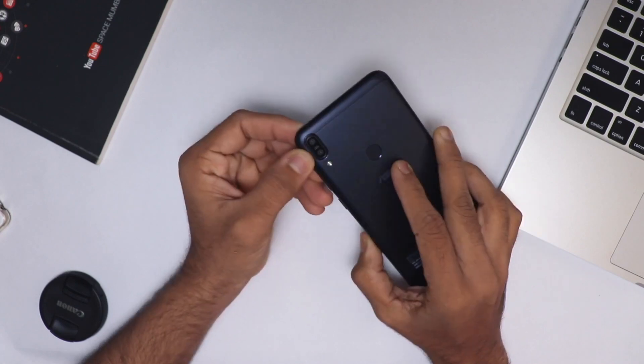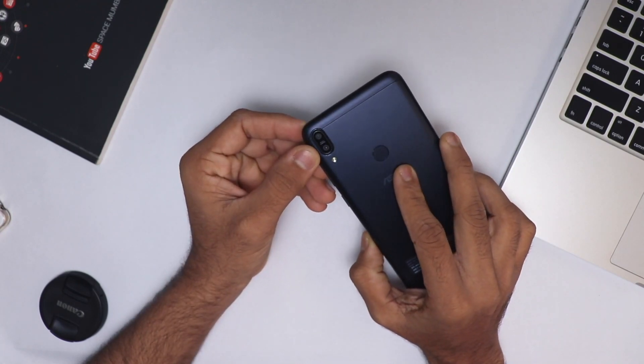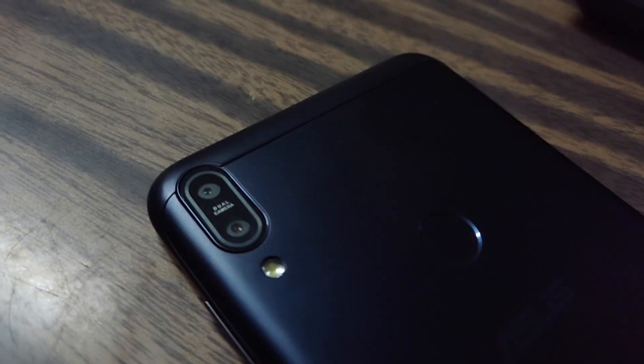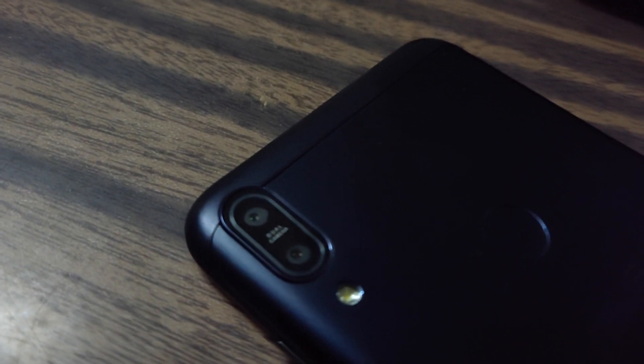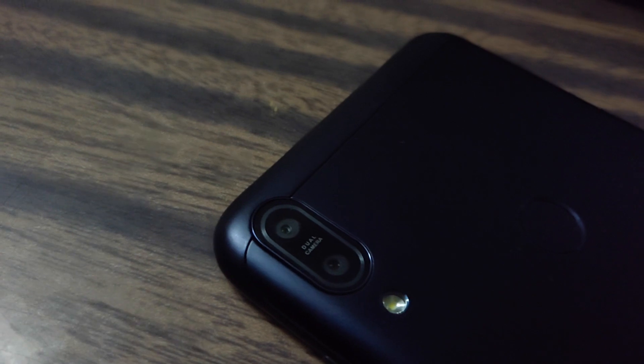First, let me tell you the specifications of the cameras on this smartphone. On the back it has dual cameras — the primary sensor is 13 megapixel with an f/2.2 aperture, and the secondary camera is 5 megapixel with an f/2.4 aperture.